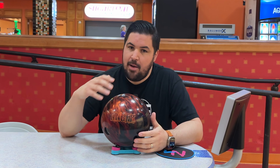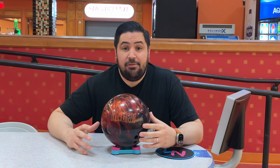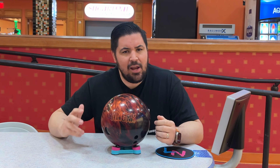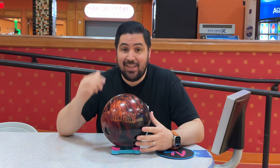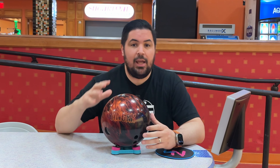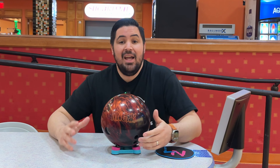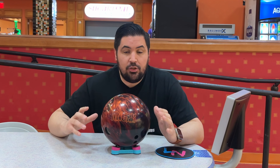So why am I excited about this Hammer Anger? It's all about the core. It features the modified infamous core which in 15 pounds has an RG of 2.56, which is very high, and a max differential of .049, which is on the higher end of medium. So I'm expecting a ball that's going to clear the fronts and be very responsive down lane. The cover is the HK22CT reactive flip cover stock that comes out of box at a 1500 compound finish. Anytime I see a ball that's HK22 Pearl I automatically assume it's going to get down lane and boom.